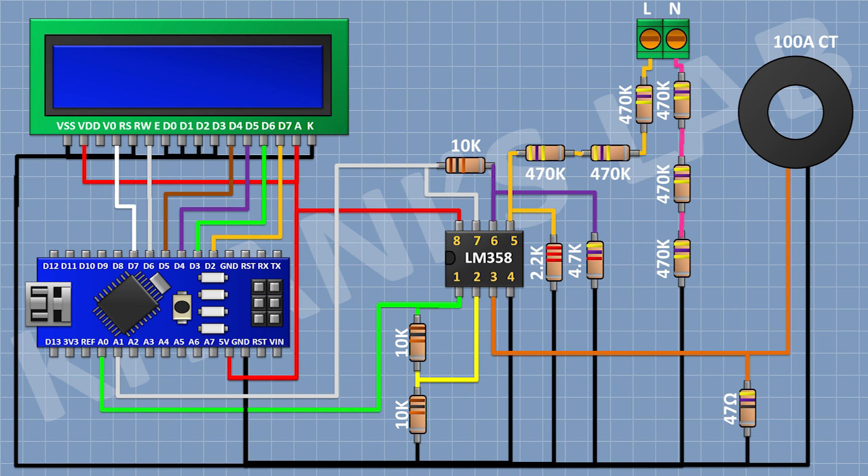After that I'm gonna connect the LCD and connect its pins 1, 5, 7, 8, 9, 10, and 16 to ground, and its pins 2 and 15 to the 5V pin of Arduino. Its pin 4 to D7 of Arduino, pin 6 to D6, pin 11 to D5, pin 12 to D4, pin 13 to D3, and pin 14 to D2 of Arduino. After that connect a 10k trim pot with one pin to 5V, the other pin to ground, and its center pin to pin 3 of the LCD.